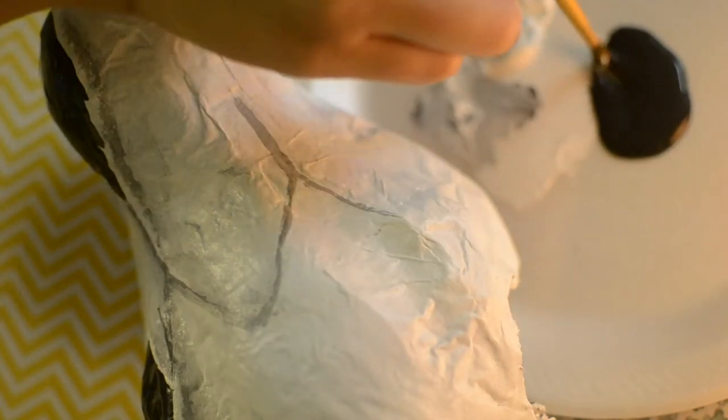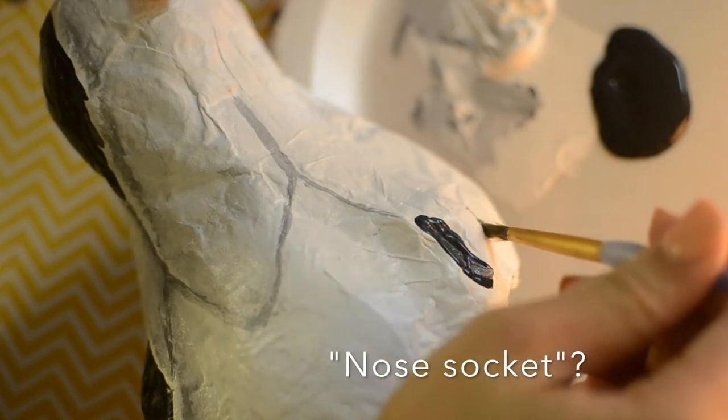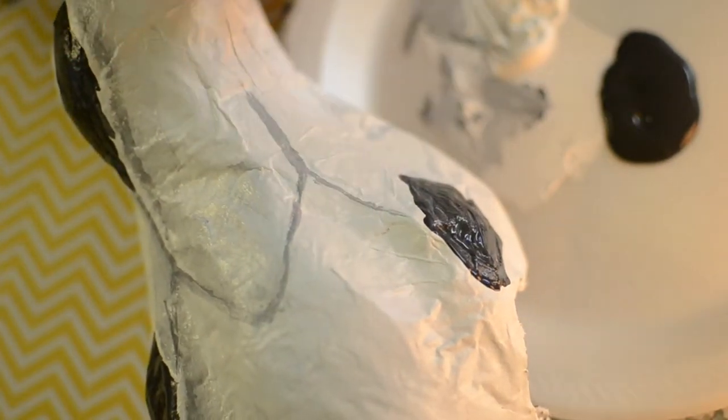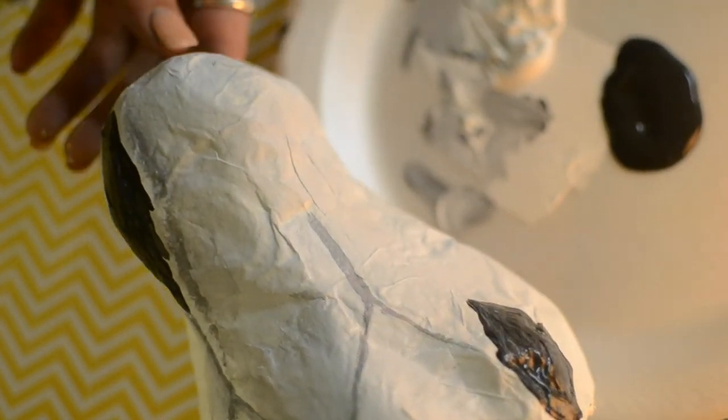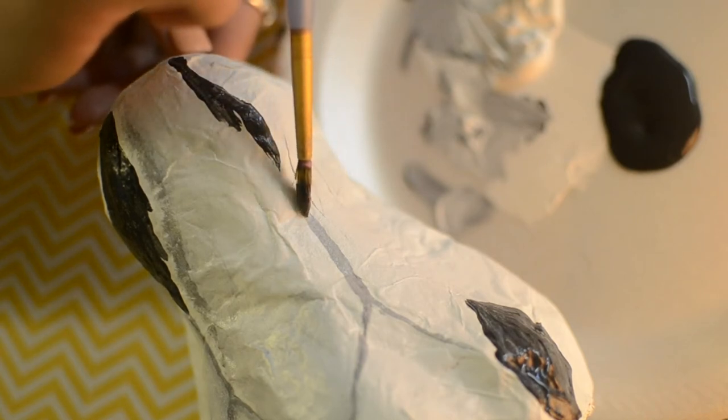I took some black paint and mixed it with white to make a medium gray color. I already did one side but I'll show you how I do the lines in the skull. I was definitely referencing pictures from Pinterest and Google, so have those handy so you can see the shape of the eye socket and where it's supposed to go, as well as the nose socket. Thankfully the paper mache base has some curves you can follow to guesstimate where things need to be.